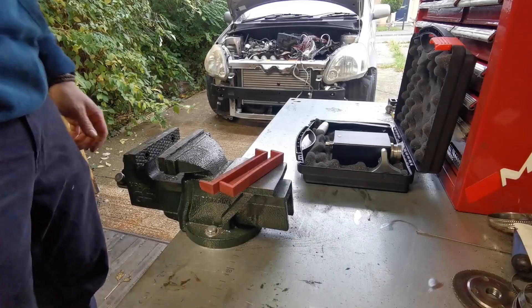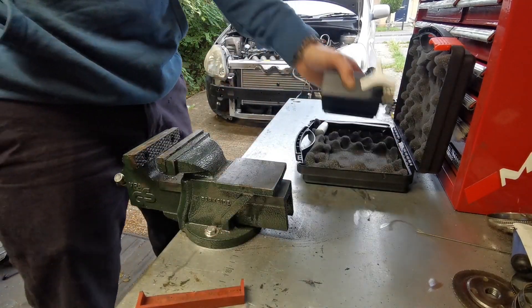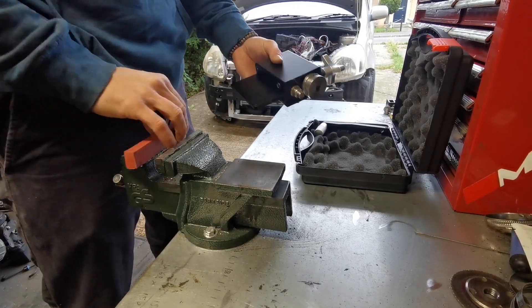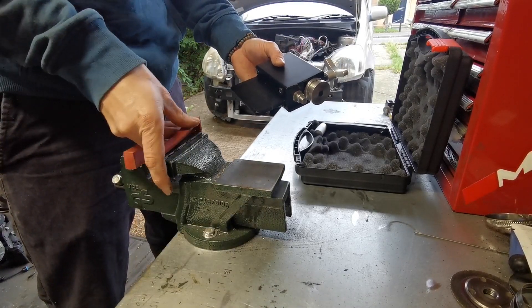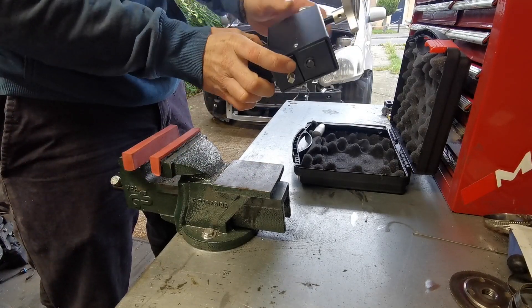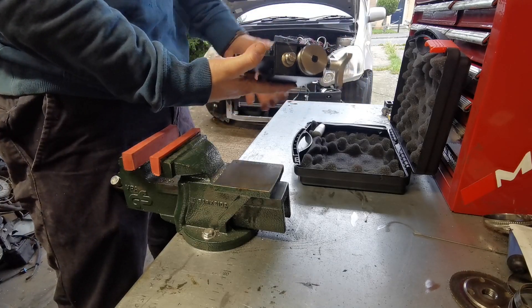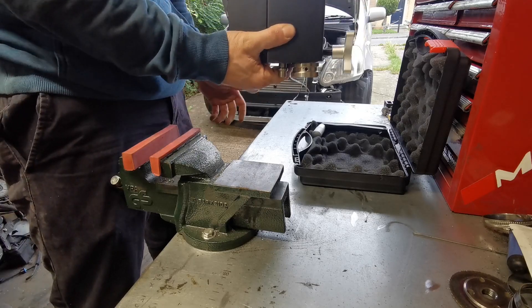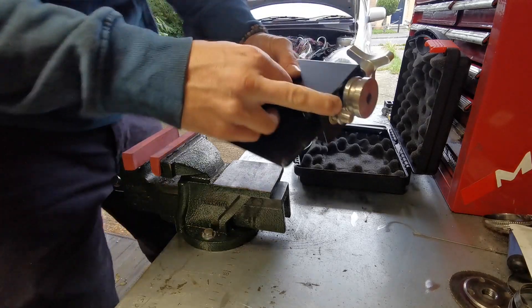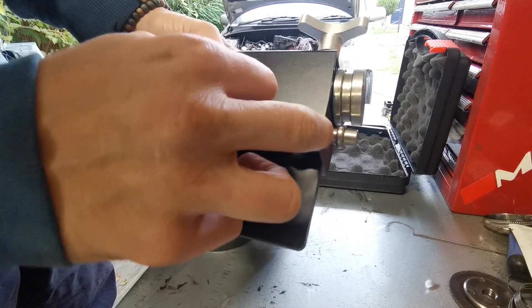First things first, let's take a look at the cooling system. What we have here is a fancy new tool which I've been looking at here and there for a little while now. This is a Chinese special — it's a tubing roll. Something that looks the same you can get on Demon Tweaks for about 20 quid more; this was 130 quid I think. Super simple.